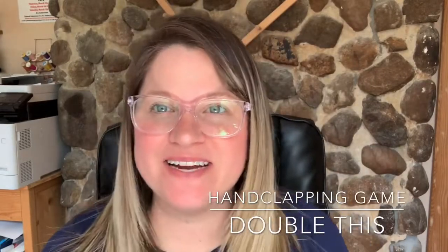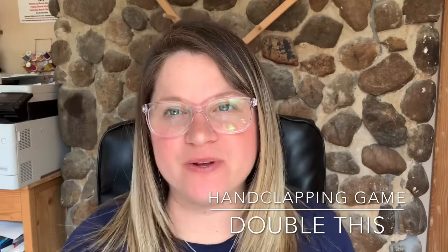Hi Pulaski! Happy Saturday! Today we have a fun hand clapping game for you. It's called Double This.